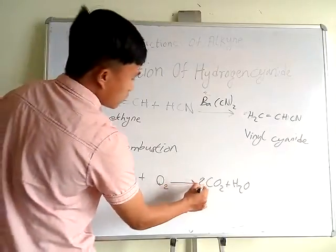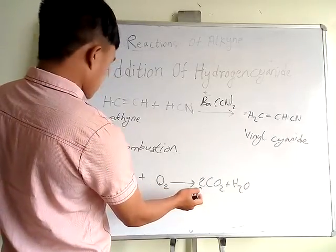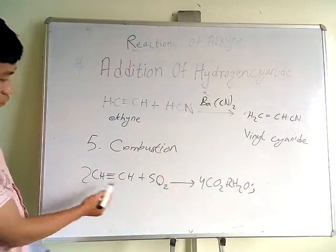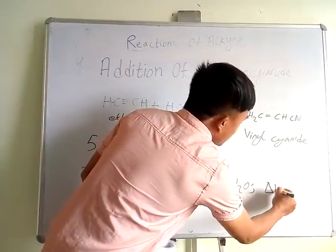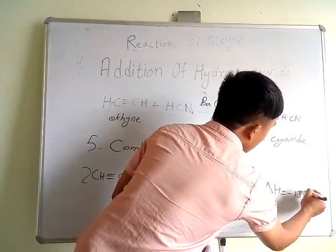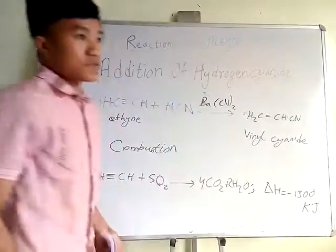We balance the equation: 2C and 2H, so we give a coefficient of 2 on the carbon side, and 2 on the hydrogen side. After balancing the oxygen, we have the coefficients 2, 5, 4, and 2. The amount of heat produced when burning is minus 1,300 kilojoules — the negative sign means the reaction is exothermic.